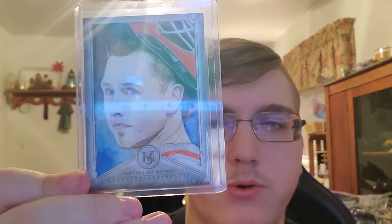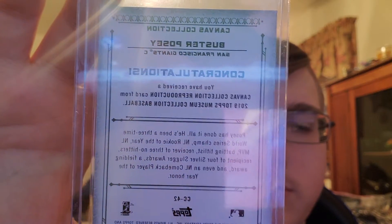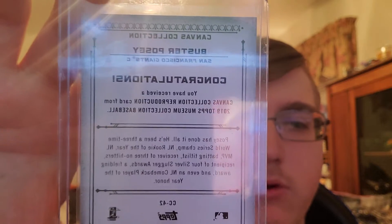In Museum Collection, I got this Canvas Collection Buster Posey — I don't know how rare it is to get these, but there's the back if anybody wants to pause and read it. I thought that was cool for my first box of Triple Threads and Museum Collection.